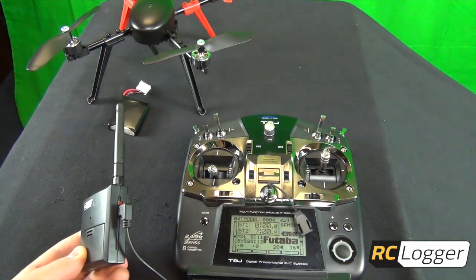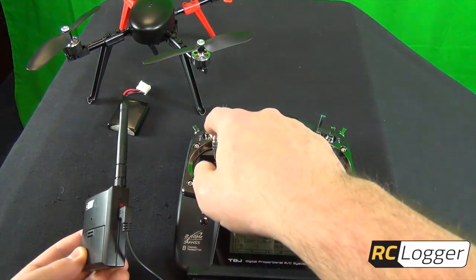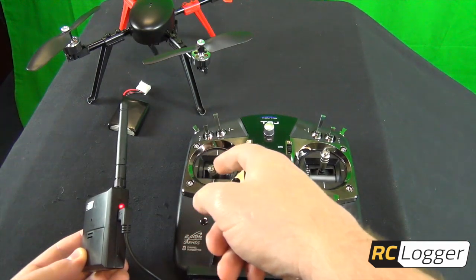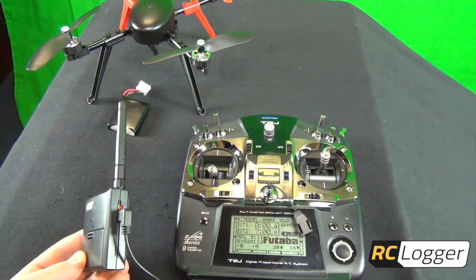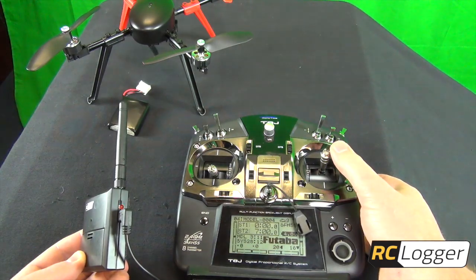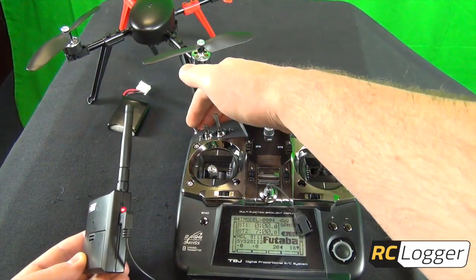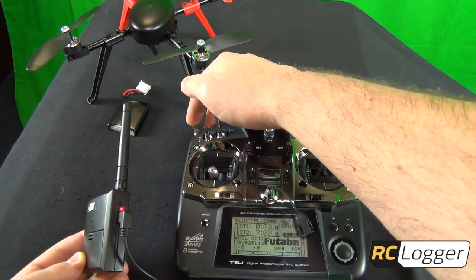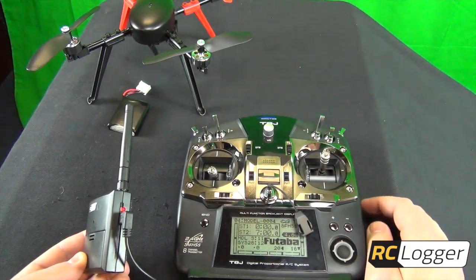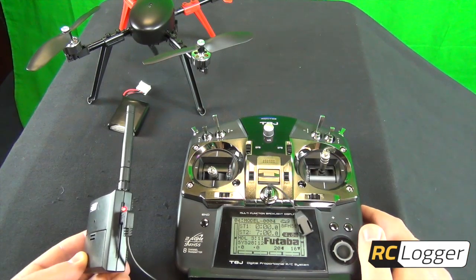We need to learn channels one through six — channel seven is optional. Channel one is throttle: take it all the way up and back down. It flashes twice for channel two, which is rudder: take it to the left and back. Three flashes for channel three is elevator. Four flashes for channel four is aileron. Channel five and six are switches — take each through all three positions. I'm not going to use channel seven.